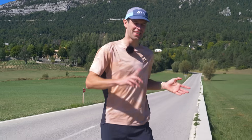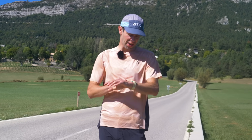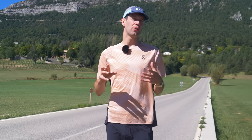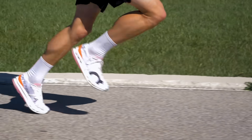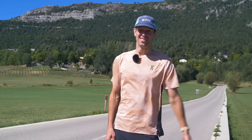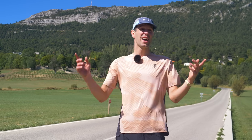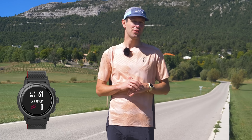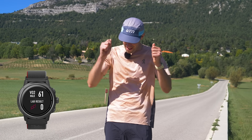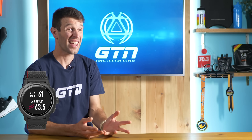I could have just left it at that, but I wanted to give this the best chance possible. Within my device it has its own built-in running fitness test. I did that — 30 minutes of hard running on the canal — and it turns out I didn't need to, because it didn't change the result at all; it was perfectly accurate before. That gave an estimated VO2 max of 61. Now for the lab results — drum roll please — 63.5.